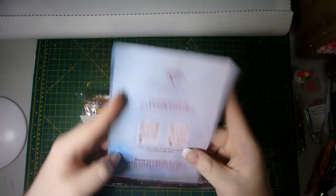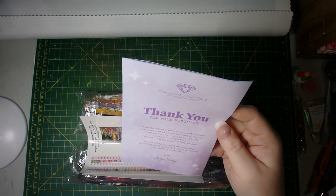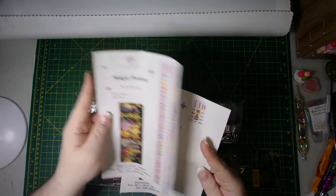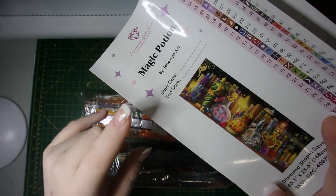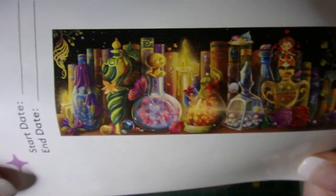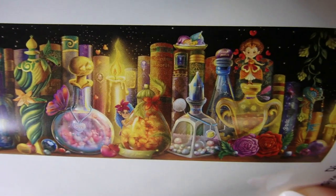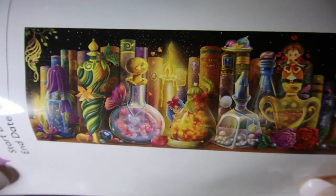You get your brochure, which has lots of great useful information — QR codes for the group, discount codes, how to diamond paint, what's included. Lots of great useful information. This one comes with two sticker sheets, because of how many colors are in it. You'll have your big sticker which has the artwork name, artist, start and end date, diamond shape and size. Pulling this up so you can get a better view of what the image is going to look like — it's absolutely gorgeous. All the books and the bottles and the little fairies in there. I cannot wait to work this one up. Although it is a monster, it's going to be a lot of fun.